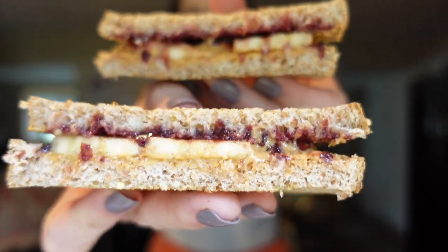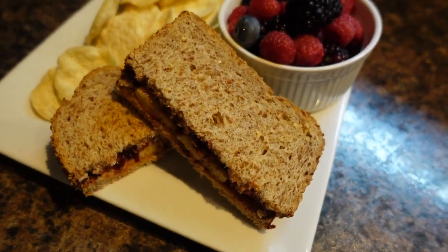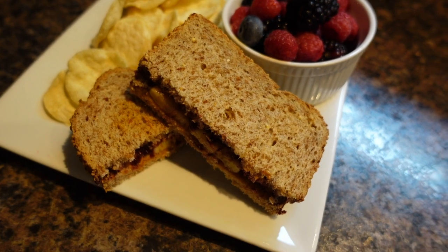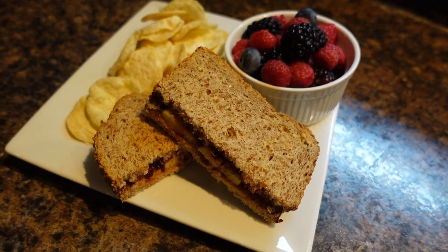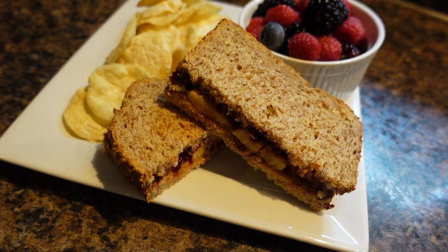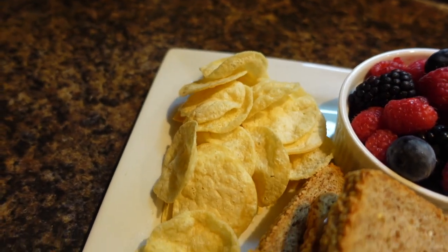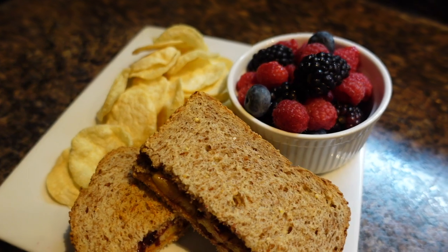Our PB&Js just came out of the air fryer. You can hear that crisp — they're nice and toasty and the peanut butter is melted. I've got my PB&J ready, and on the side I made a little bowl of blueberries, raspberries, and blackberries, plus some WW Hummus Crisps — only two smart points for the bag. So it's a higher point lunch, mainly because of the peanut butter and the bread, but worth it — I'm using my weeklies. Total: zero for the berries, four smart points for the bread, three for one tablespoon of peanut butter, two for the blackberry jam, and two for the hummus crisps. Eleven smart points total, but so worth it.